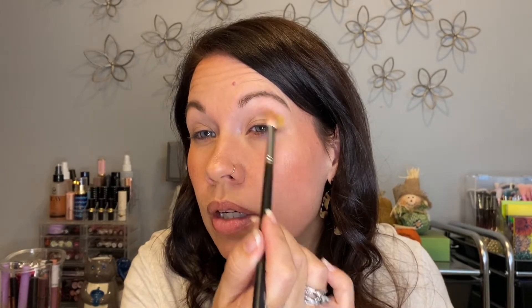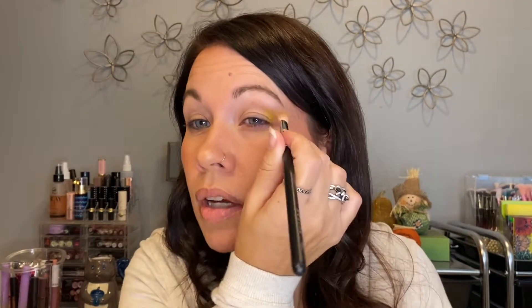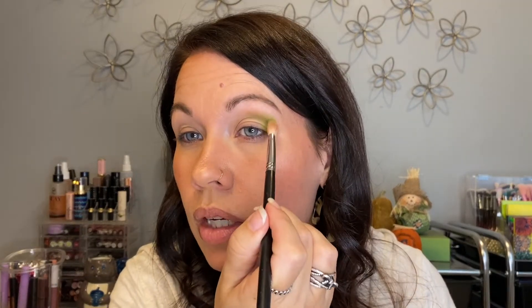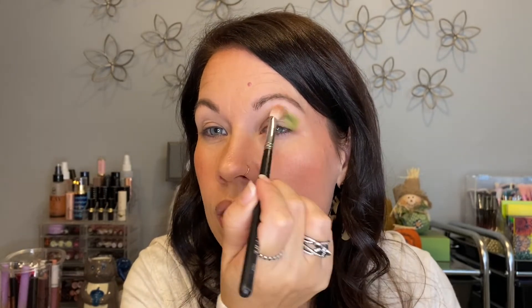I'm going into the green shade called Everglades. I mentioned in a video I recorded yesterday that I'm trying to get a few videos scheduled ahead of time. Today is Tuesday, November 2nd, and we leave on Thursday, so you'll be seeing this after I get back. I wanted things already scheduled so I don't have to worry about recording something the moment I get home Sunday.